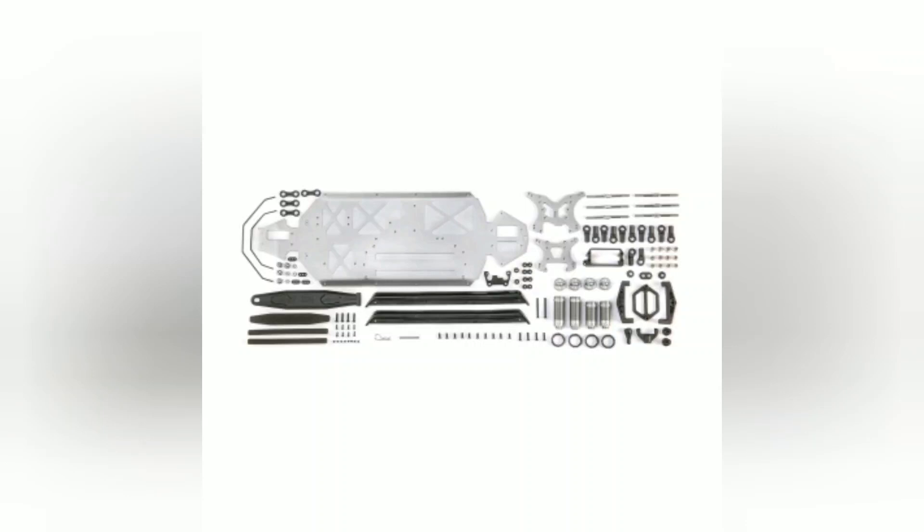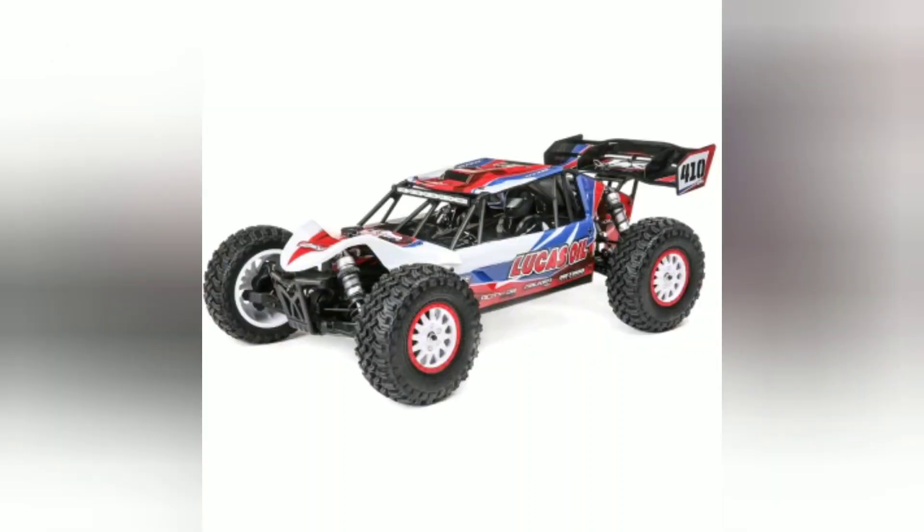Now the buggy at the time of this video cost $349, and this performance upgrade kit cost $99 — so you're looking at close to about $500 to get this kit and convert it over. But it did what, to me, the buggy needed from the very beginning. So now Losi comes back and they announced this one.